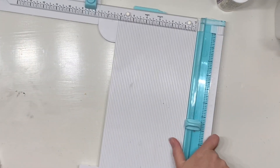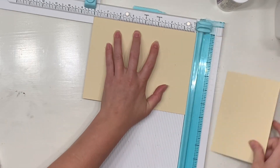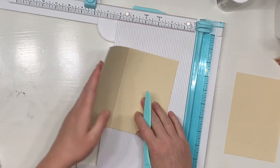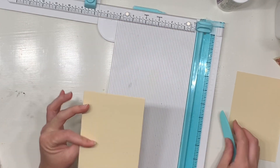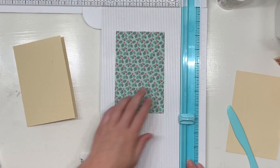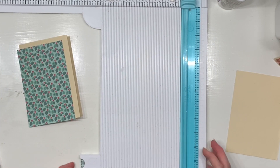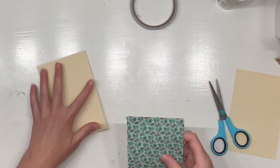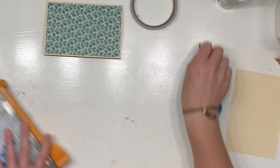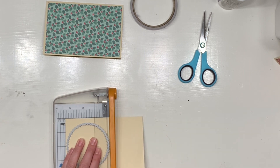I started off by getting a 12 by 12 piece of cardstock and I cut it six inches by eight inches. Along the eight inch side I did a score mark at four inches, so that just makes your standard four by six size card. Then I took a piece of six by six paper and trimmed it down about a quarter of an inch, just so that it would leave a little beautiful border all the way around the edge.